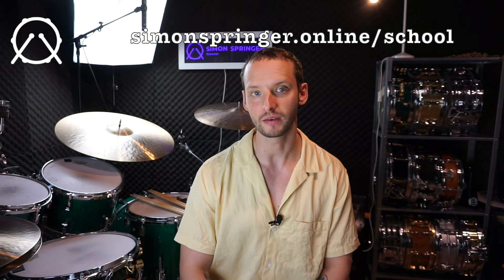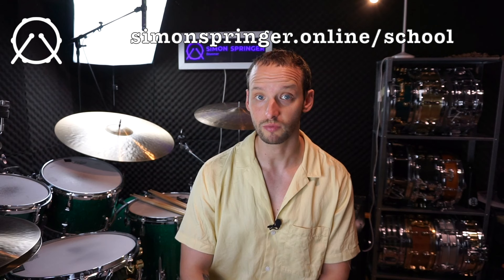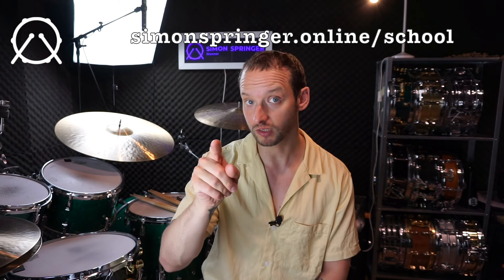Especially on the moeller technique, there are a couple of exclusive videos on my website that can be purchased for a very reasonable price, where you can dig in even deeper. There will also be some new exclusive lessons coming out soon on the website — I'm a little behind schedule there, but it will happen.